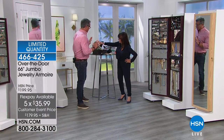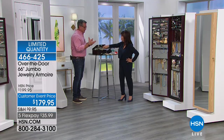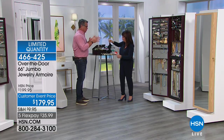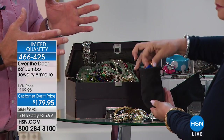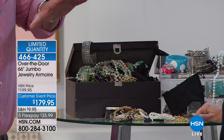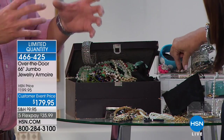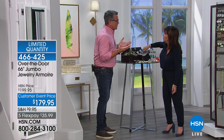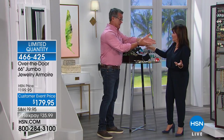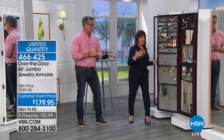Ladies, this will become your best friend, because this kind of desk of shame here is probably how a lot of you collect your jewelry. Before my mom got the armoire - she moved from one place to another and we had to sort through all her jewelry. It was everywhere. She had a four-shelf drawer that had jewelry in it, she had jewelry in the top of her dresser, she had jewelry in boxes in a closet. She was picking out stuff going, 'I forgot I had that.' Because if you don't see it, you don't wear it.